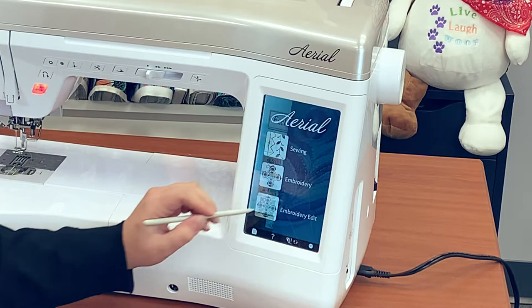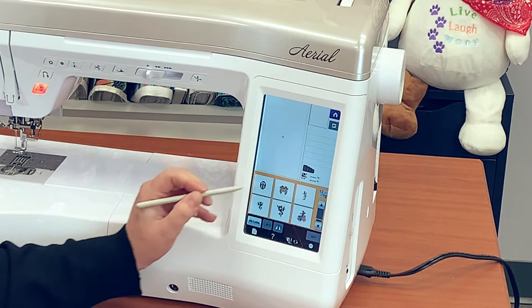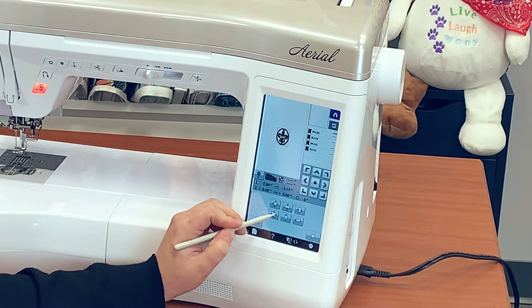Let's go ahead and build a design. I'm going to grab one of the built-in designs and we will use the fleur-de-lis. I'm going to set it to my embroidery screen and then I can edit it however I need to. I can increase the size by 60% or decrease the size by 20%, and this screen is going to give me a lot of information about the details of my design.